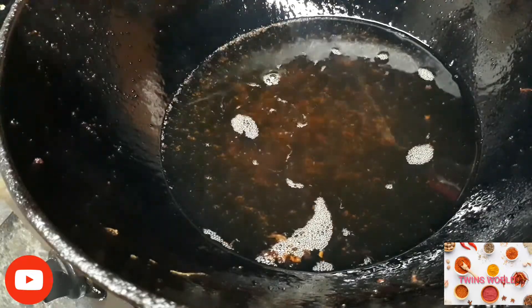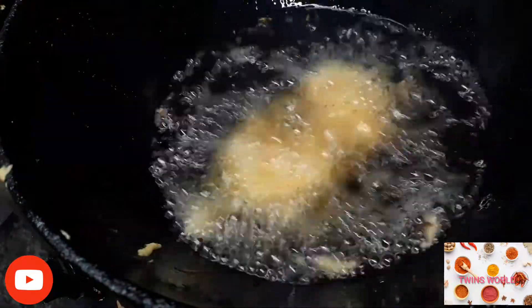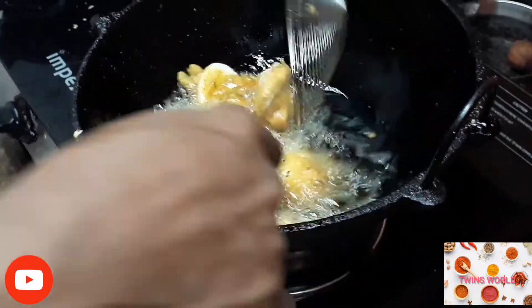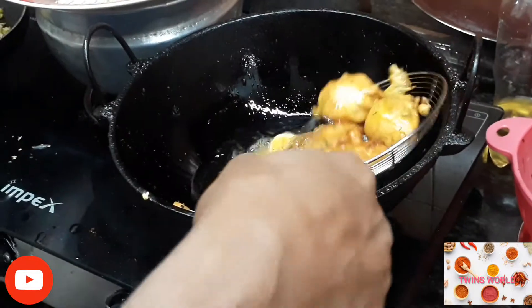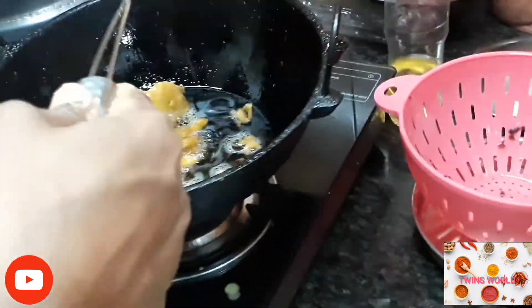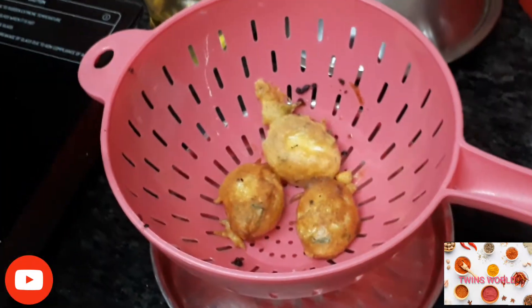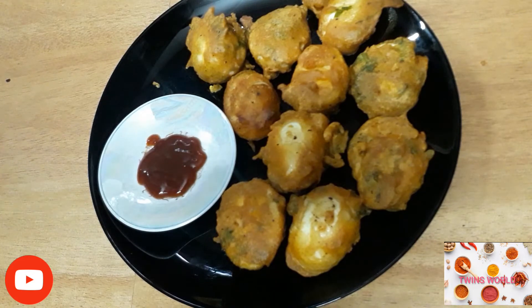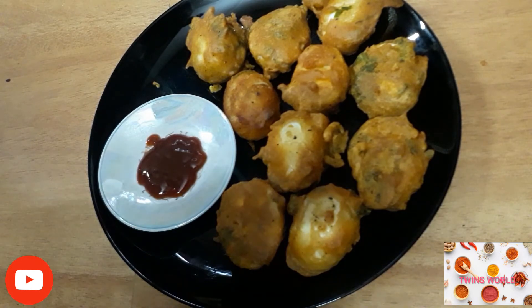I will put a bit of salt in my mouth. Then you will try it after this. Let's taste it and see the whole thing. Thank you for watching, bye bye!